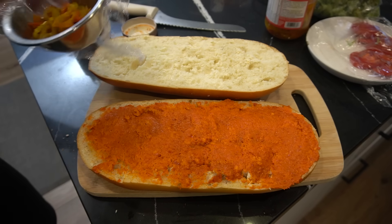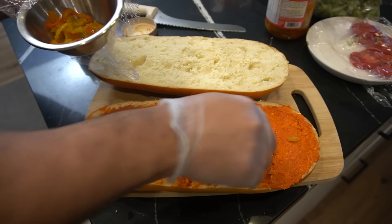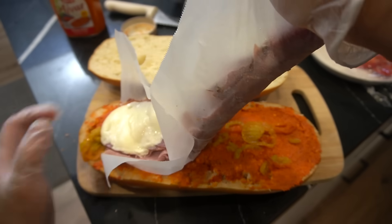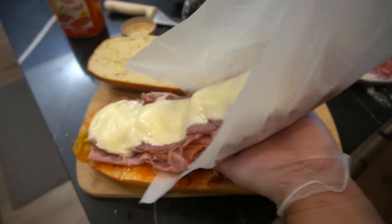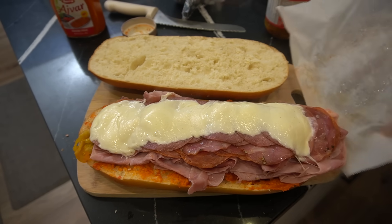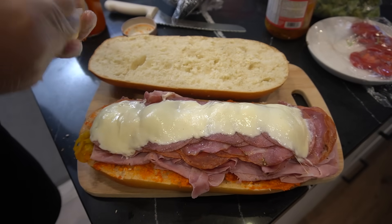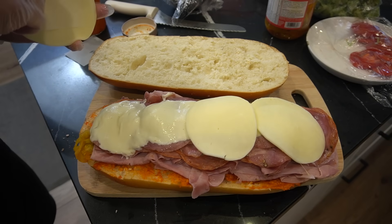Let's make it nice and spicy. We got Peppochito right here — just ever so slightly. Look at that. Nice and steamy. Perfect. Provolone cheese, melted ever so slightly.